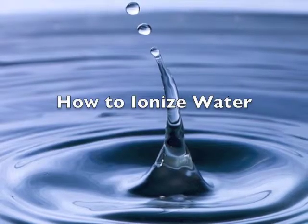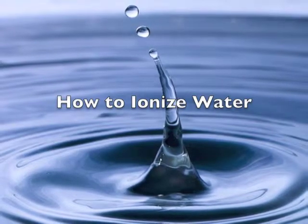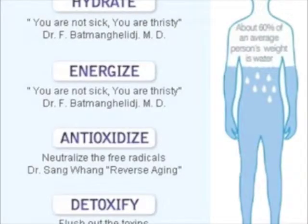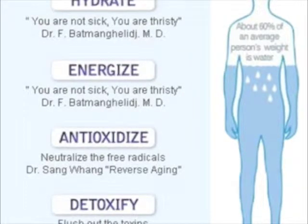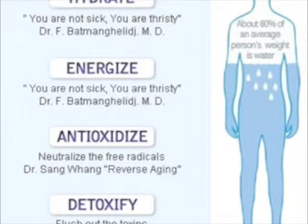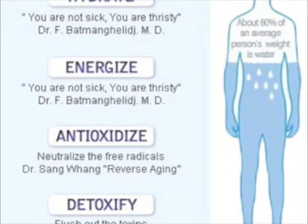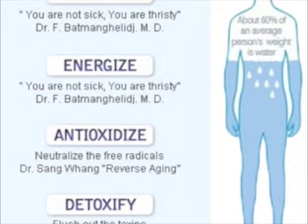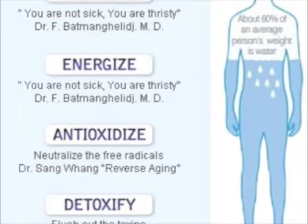Today we're going to be learning how to ionize water as a way to boost your health. Ionized water is more hydrating for your body, can help restore your pH balance, and fights aging and disease. It may sound like pretty bold proclamations, but the science behind ionized water and how it is formed means that these benefits to the human body are real.